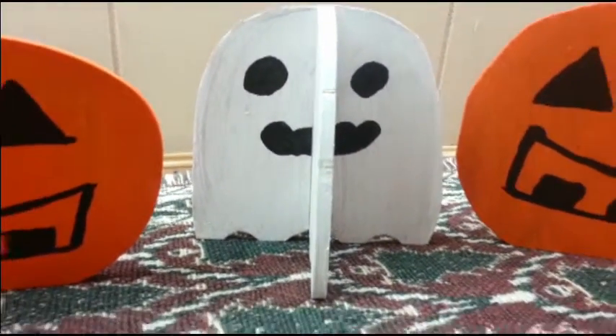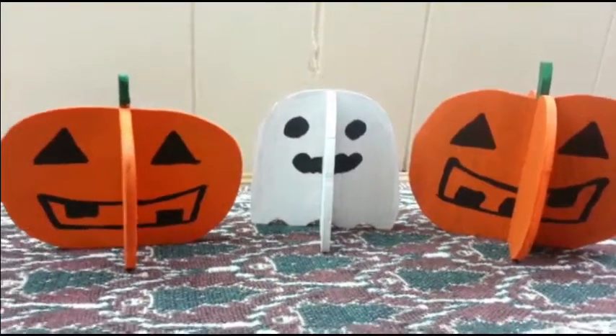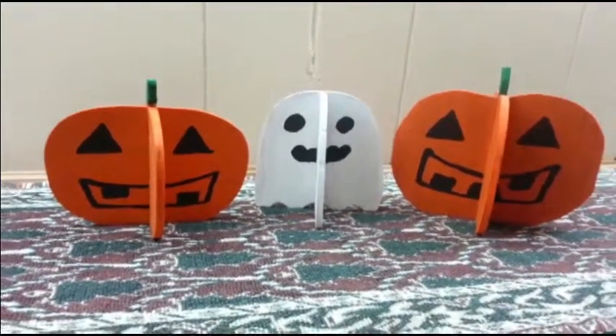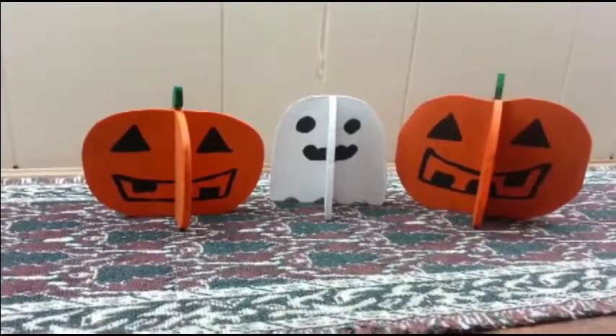Welcome to a Halloween episode of That's Not a Bad Idea. My name is Debbie and I will be showing you how to create these very scary, cute Halloween decorations.